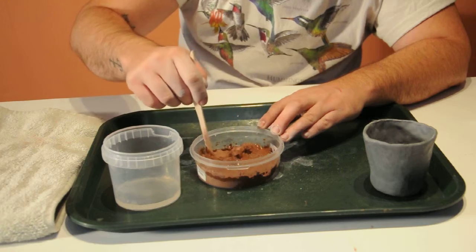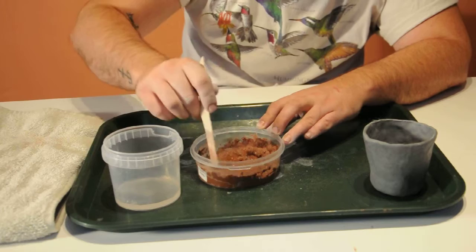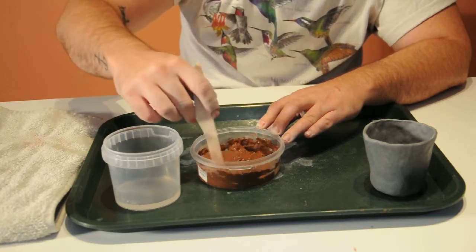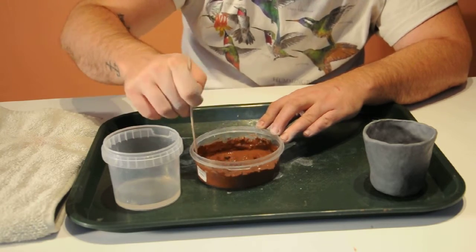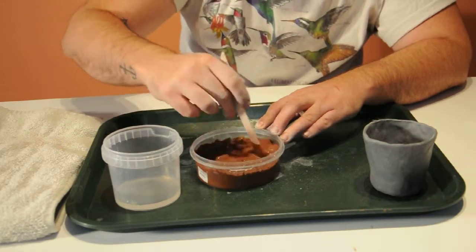It's pretty fine dust, so you don't want to kick up too much dust with this. It's okay if you do — it's pretty much just like a face mask with some rust in it, like a clay face mask. So it's pretty okay, but since it's rusty, it has iron oxide in it.